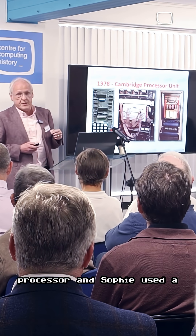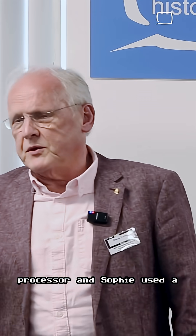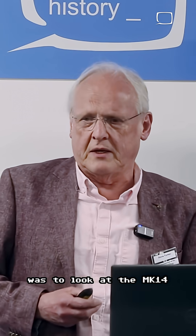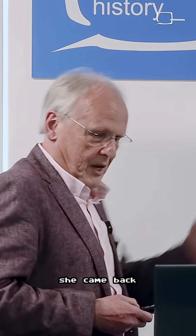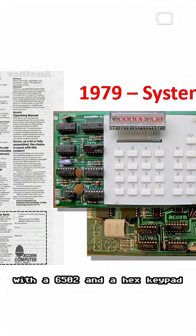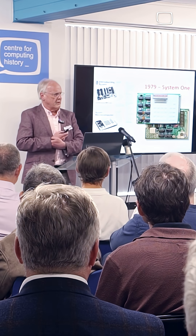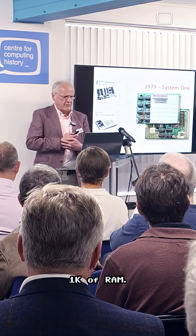Anyway, that used the SCMP processor. And Sophie used a phrase that came up many times in the course of her career — she looked at the MK14 and basically said, 'Yeah, I could do better than that.' Then she came back with this one — again, you've seen this slide before — this was the Acorn System 1, with a 6502 and a hex keypad, hexadecimal display. How much memory? On the baseboard there's 1K of RAM.